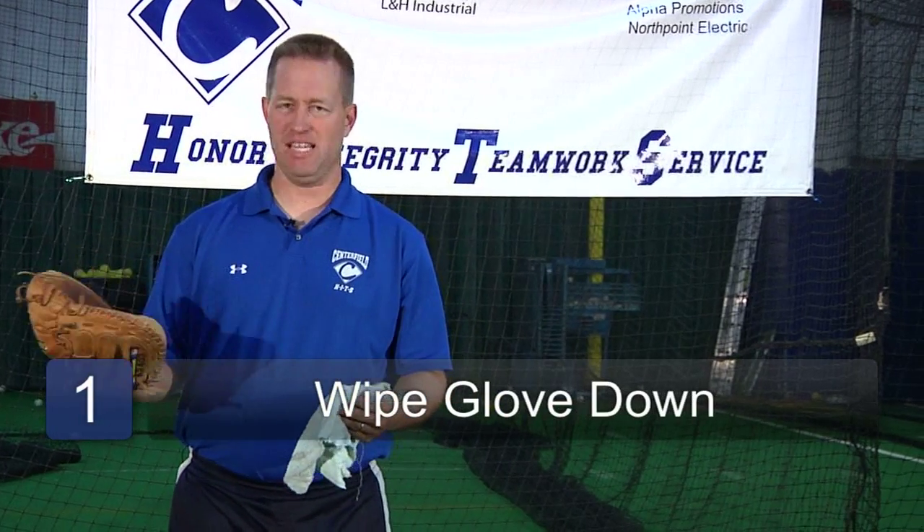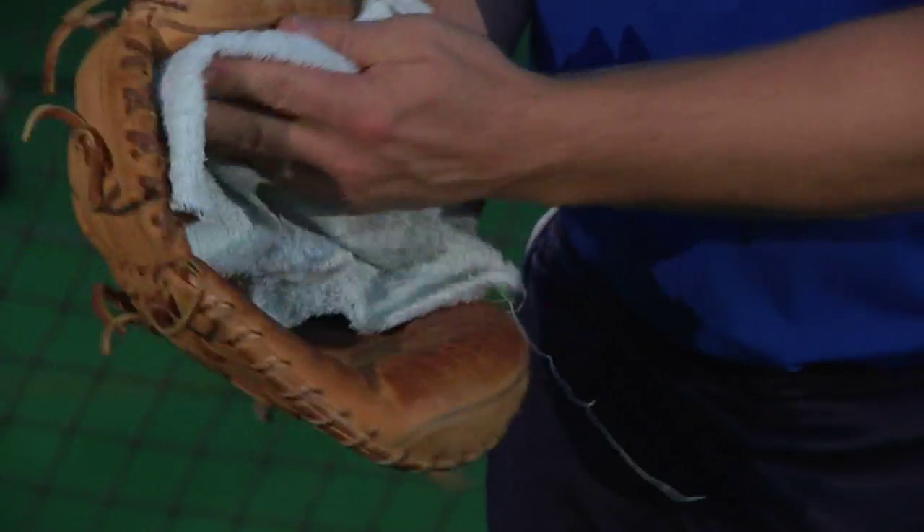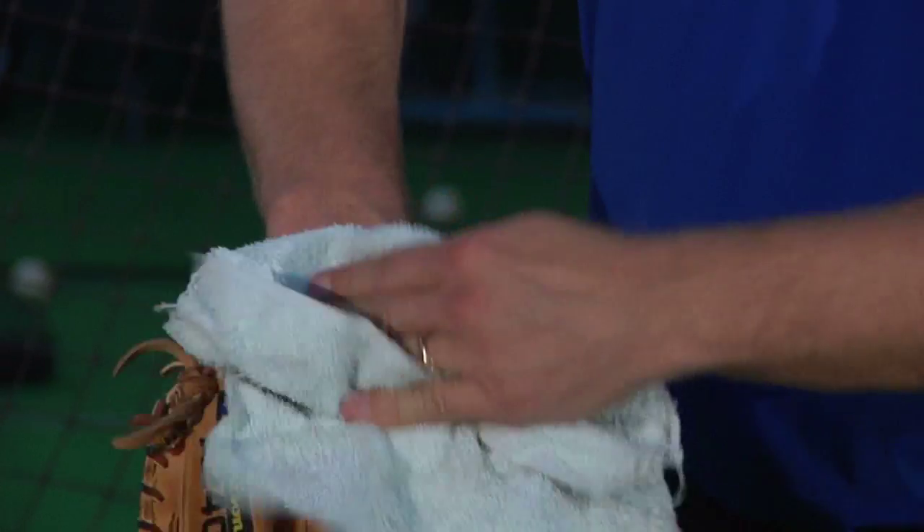A baseball glove doesn't need to be perfectly clean — it's a baseball glove — but we want to wipe off any excess debris so that when we're caring for it, we make sure there's no dust or anything like that.